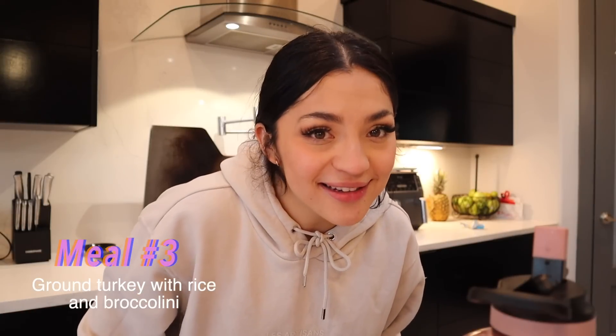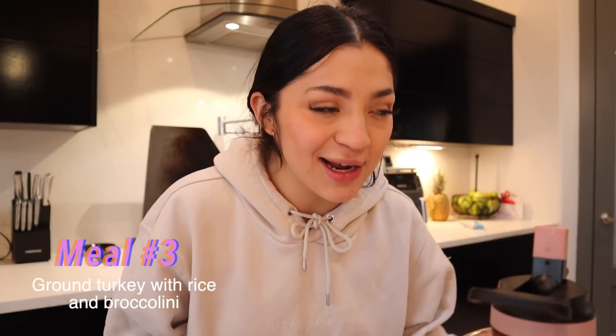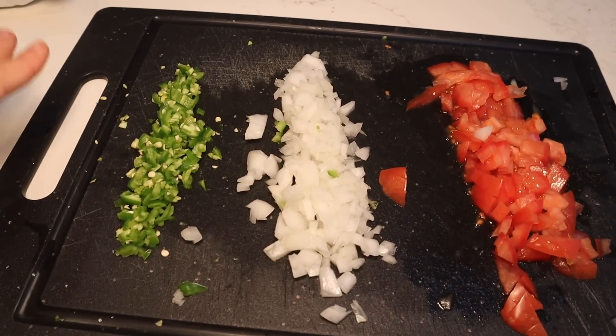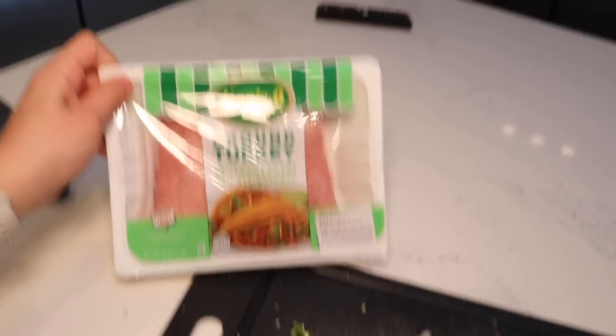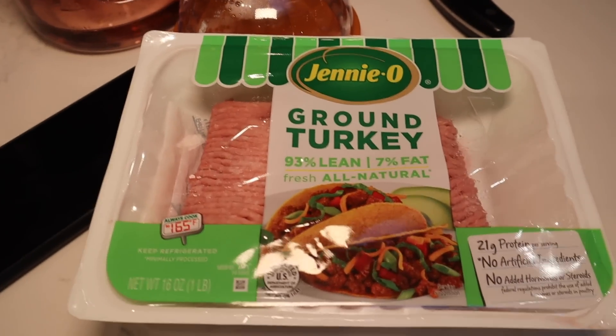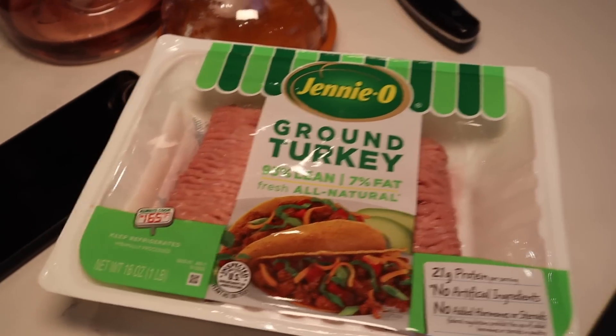Hi besties, welcome to another day. So for today's meal, we're going to be cooking one of my favorite meals, which is ground turkey with rice and vegetables of your choice. The vegetable of choice around here has been broccolini — I'm just freaking obsessed with broccolini. I went ahead and I diced up some serranos, some onion, and some tomato. I'm cooking ground turkey and it is 93% lean, 7% fat. I feel like a lot of people say ground turkey tastes weird, but I think it tastes great — I guess it's the way I season it.